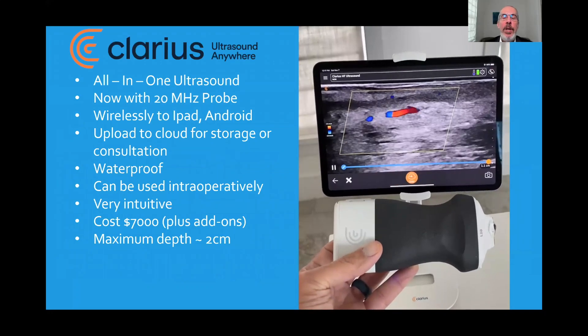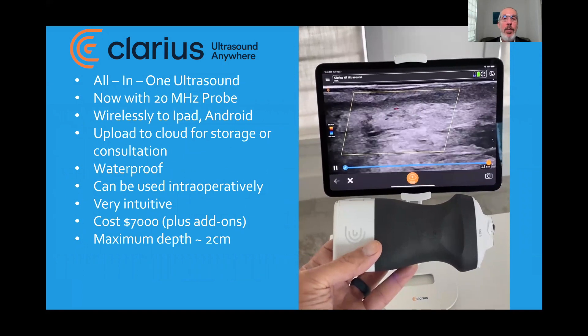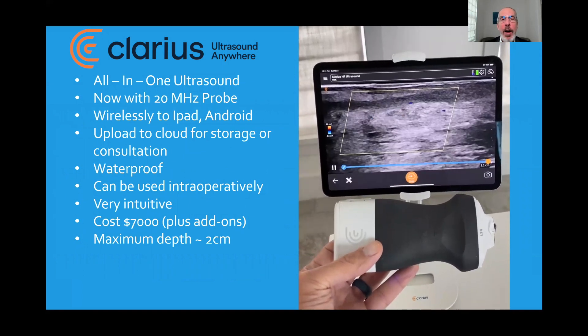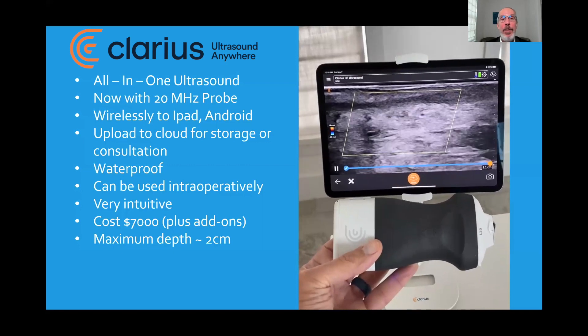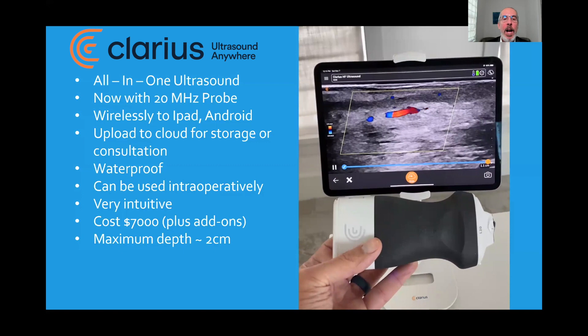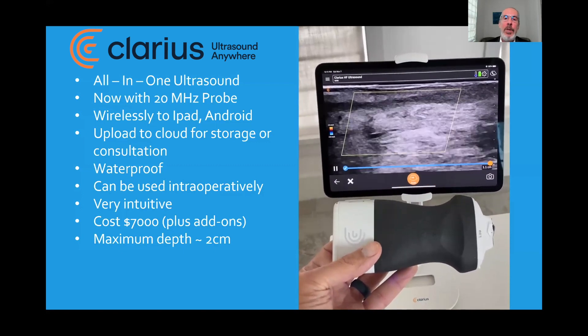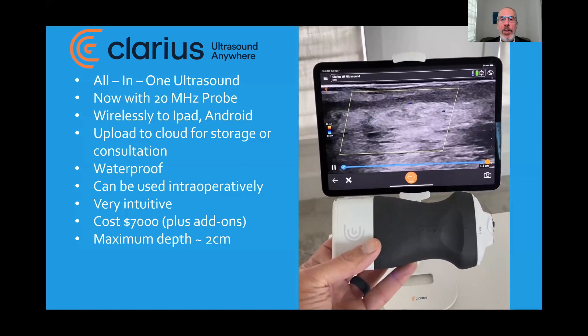I want to introduce you to a new ultrasound, which is all-in-one. It's a probe and ultrasound-in-one, and it now has a 20-megahertz probe. It wirelessly sends its images to an iPad or an Android. It can upload to the cloud for storage and for consultations. It is also waterproof.